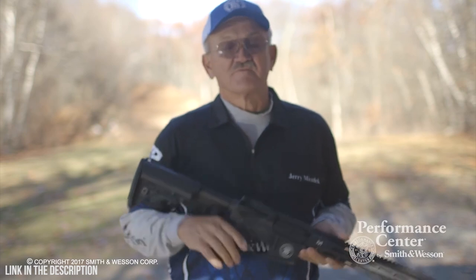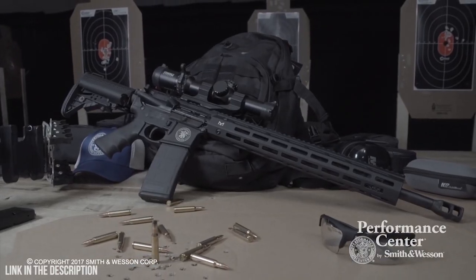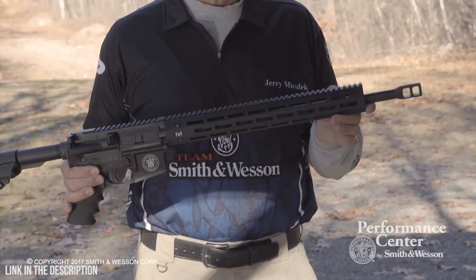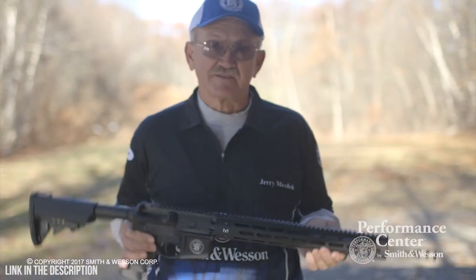Hi, I'm Jerry Michalek, member of the Smith & Wesson Pro Shooting Team, and I'd like to introduce the Performance Center M&P-15 Competition 3-Gun model. It features an 18-inch mid-weight barrel with a rifle-length gas system, 5-bar rifling with a twist rate of 1-8, chambered in 5.56 NATO.